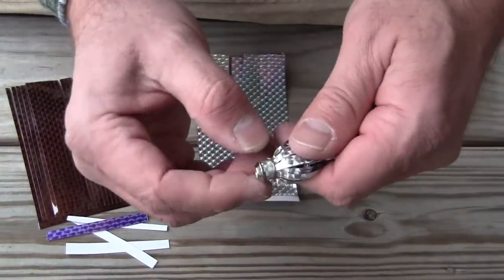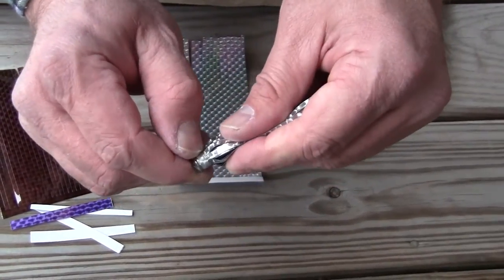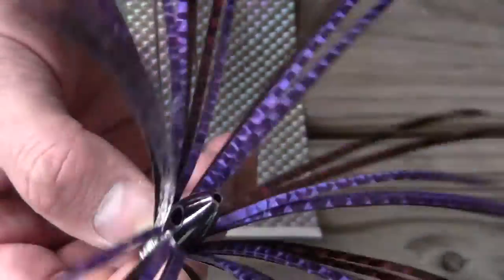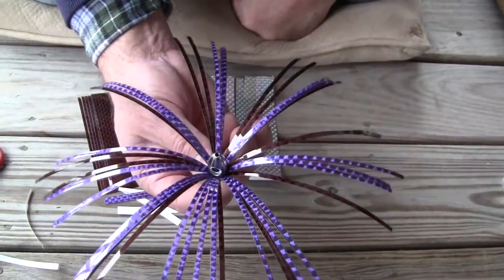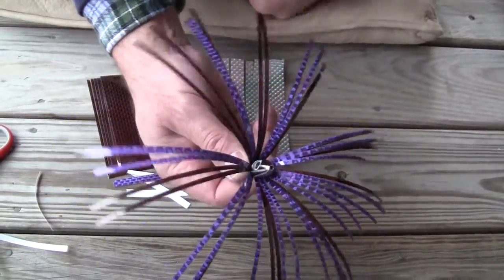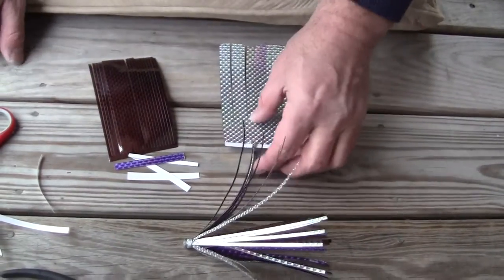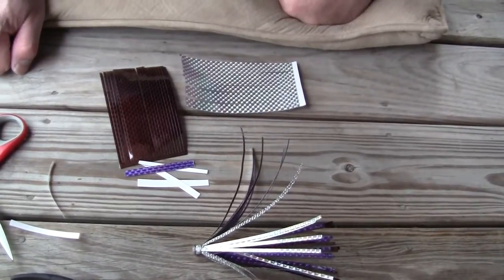The neat thing about this is that it's not tied with line or thread. So if a wahoo or a king mackerel gets on this and starts chewing, it's not going to be able to bite that wire and cause your lure to fall apart. It's a very fun lure to make, and that's exactly how you make it. If you buy them individually or buy the kit, you're going to save about half of what it would cost at retail and have the enjoyment of making your own lure.